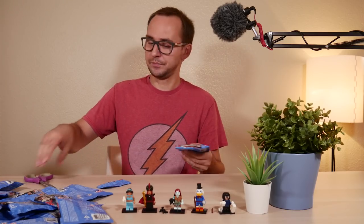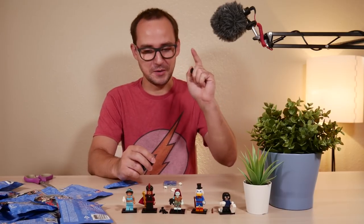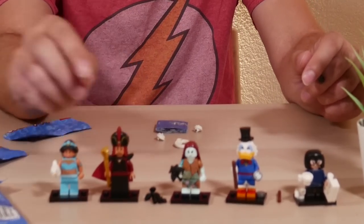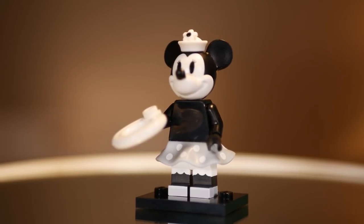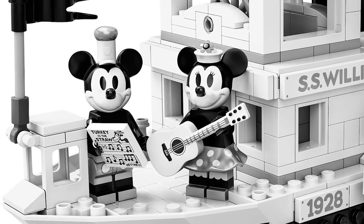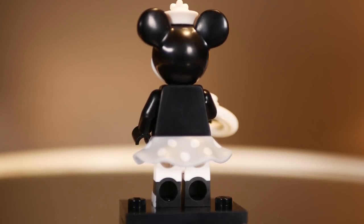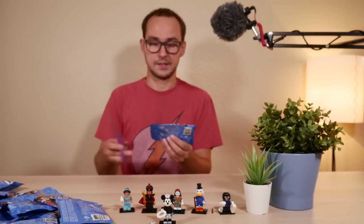Number six — it's Minnie! I should have mentioned what to feel for in every minifigure. For Sally, the plant is the way to go. For Jafar, the snake staff gives it away. For Jasmine, it's a bit tricky — you have to find the bird and confirm the rubbery hair mold with the long ponytail. For Minnie, feel for the skirt and the pretty easy-to-spot mouse head. She's a bit different version than the one in the Steamboat Willie set — I think the Steamboat Willie ones have a silver finish on some parts of the body. She also gets an extra hat.